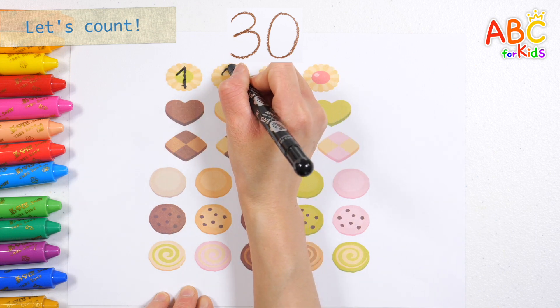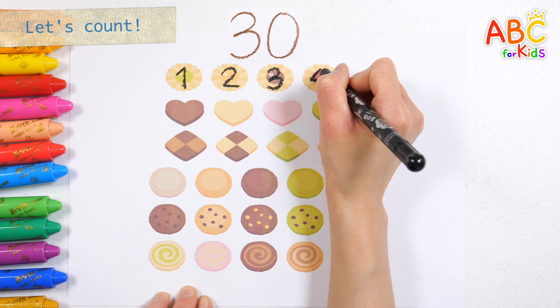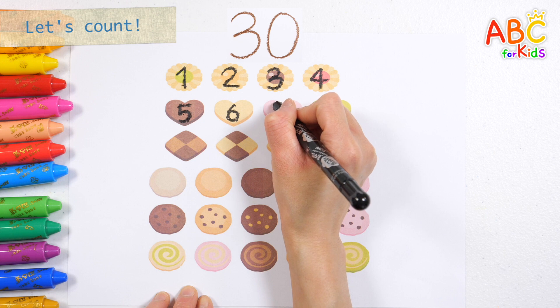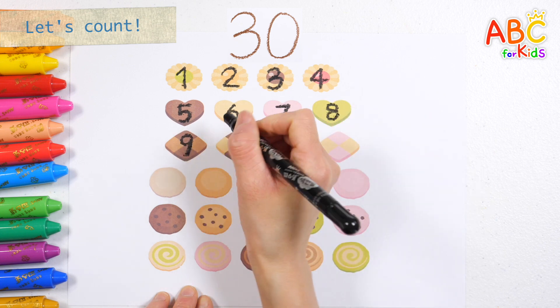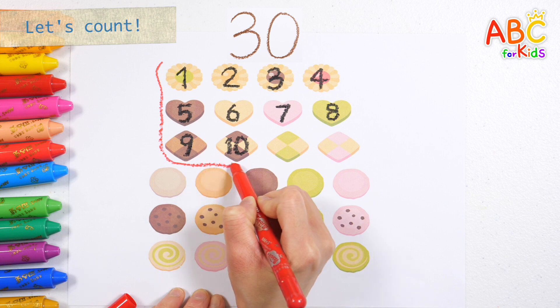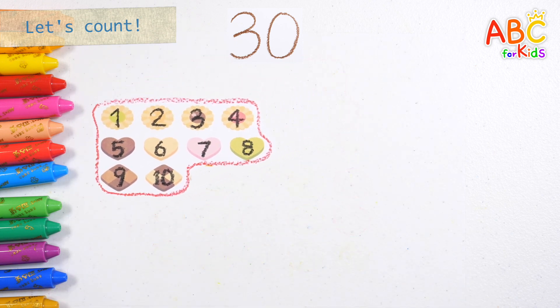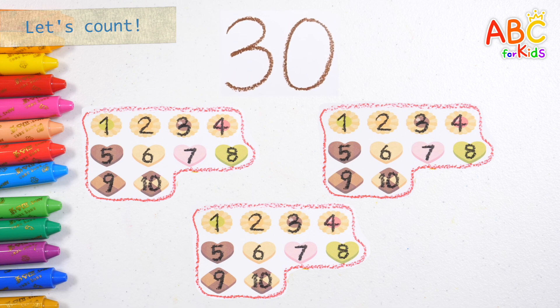One. Two. Three. Four. Five. Six. Seven. Eight. Nine. Ten. Ten cookies. Shall we group ten? Great job! Ten cookies. Twenty cookies. Thirty cookies. Thirty cookies in total. Great job!